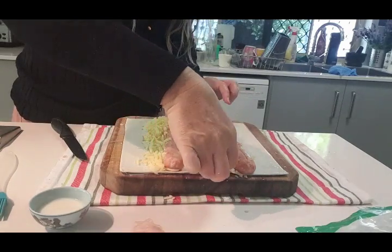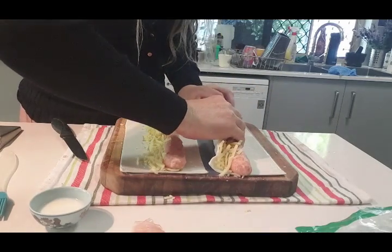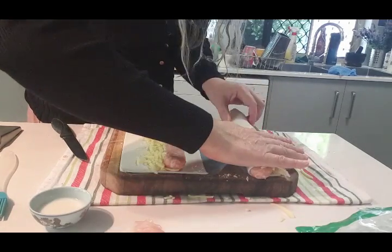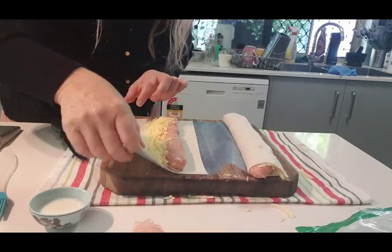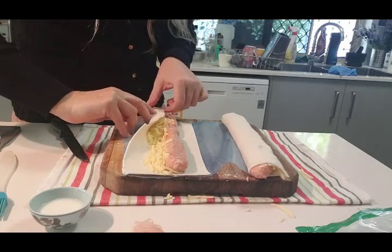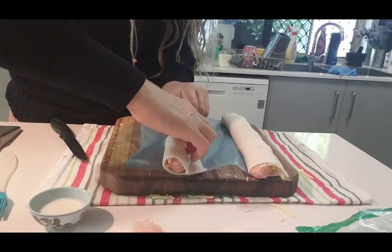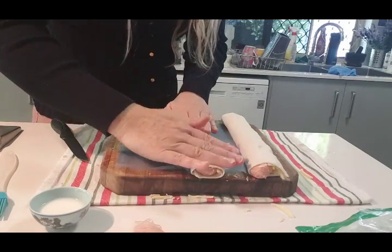Then you roll it up like that, and roll it over, and squish it down there like that. Do the other one too, and squish that one there. Make sure the pastry sticks together nicely at those joins that you've made.